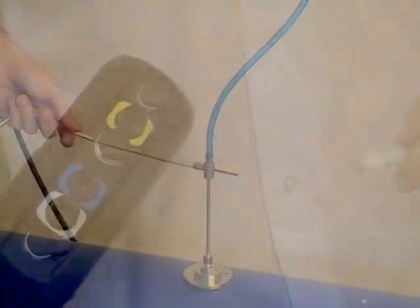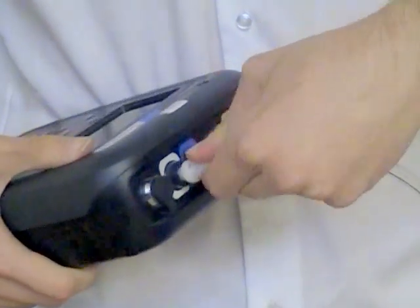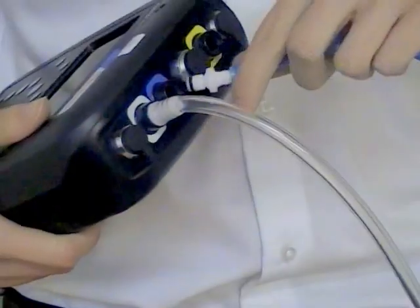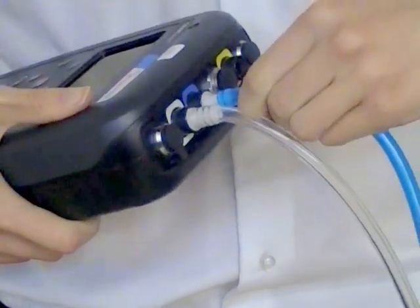The lower port of the pitot tube must connect to the white port on the analyzer. The top port of the pitot tube must connect to the blue port on the analyzer.